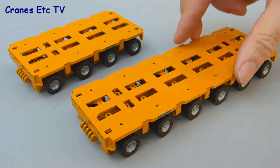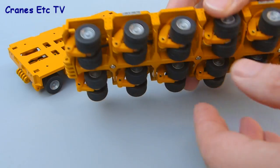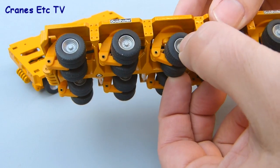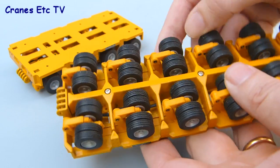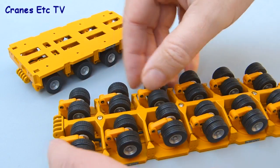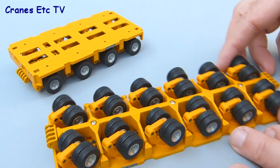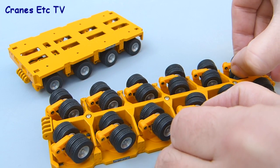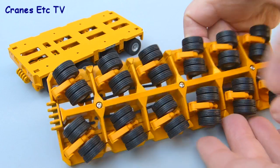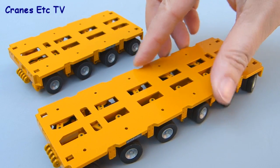The functionality of the Conrad Goldhofer module units is pretty much the same for all module sizes. Each wheel pair is controlled by a fairly loose cylinder which allows for up and down movement. For steering, a number of the axle lines are linked together — on this six-line unit the front three axle lines steer together and the rear three axle lines also steer but independently, so you can set the module unit to steer around a pretty tight angle.